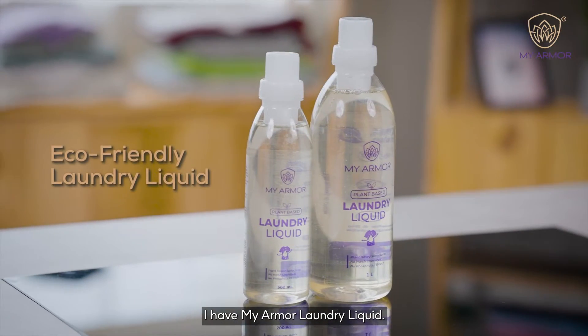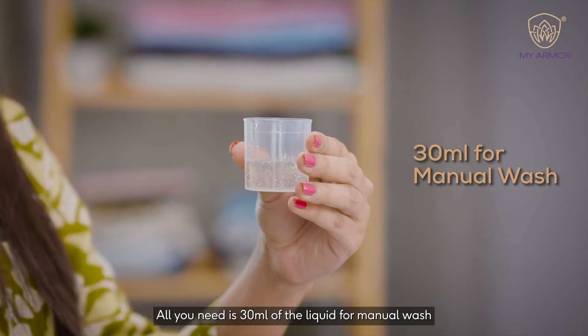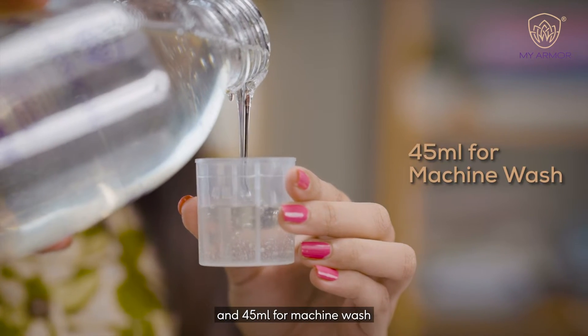I have my Armour laundry liquid. All you need is 30ml of the liquid for manual wash and 45ml for machine wash.